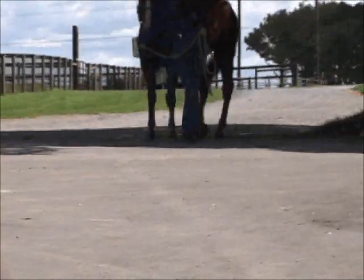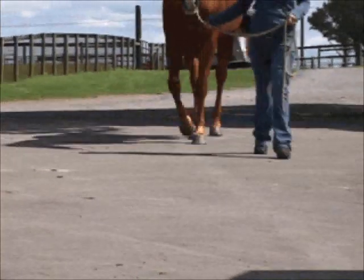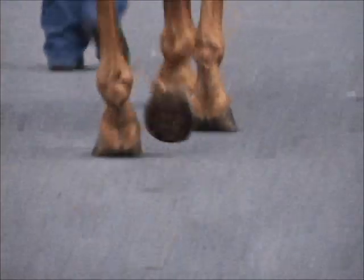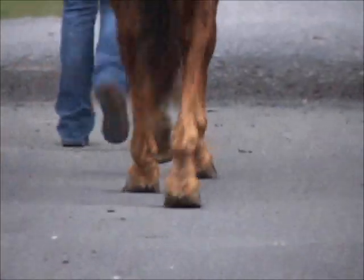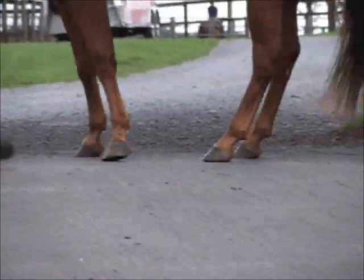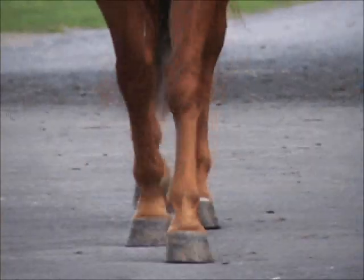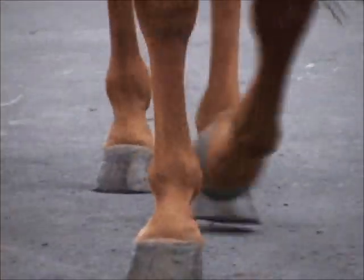As he approaches us it's a little difficult making the turn, but when he comes towards us we can see the front feet land to the lateral side. Now let's look as he walks away without the shoes — you can see that the slide is reduced and the foot, particularly the right, doesn't seem to be tilted or turned out anywhere near as much as it was with the shoe. We still have some imbalance in that left hind as it lands to the lateral side, but we can address that with the trim. As the horse comes towards us we can see how it lands to the lateral side on both the front and the hind as it walks.